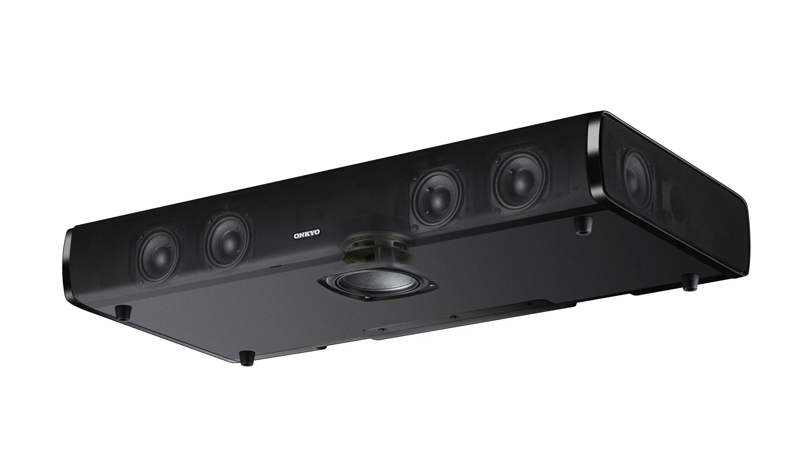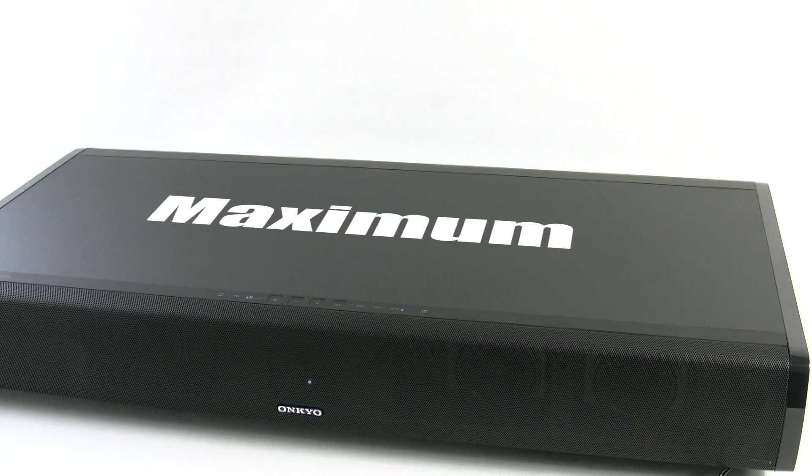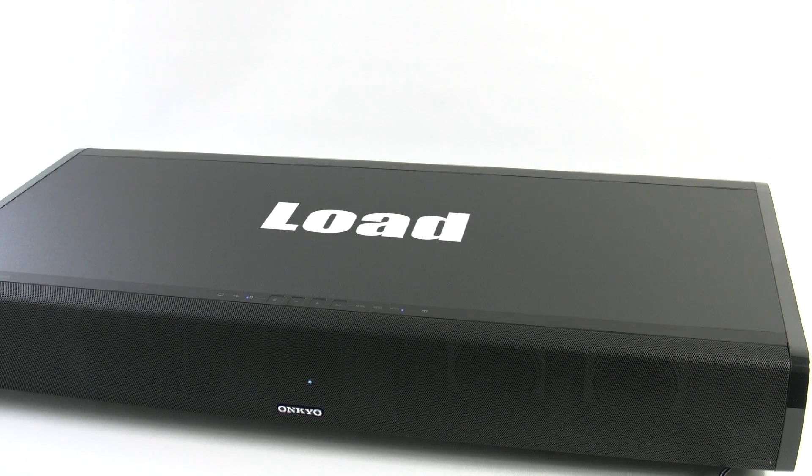The LST-10 has four drivers across the front and another mid-range and tweeter on each side, along with a powerful bass driver that is downward firing. The LST-10 is also able to take up to 35kg of weight or downward force, so that allows you to put a large TV directly on top.